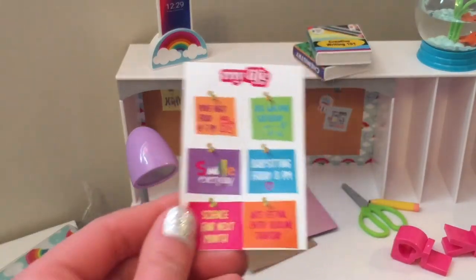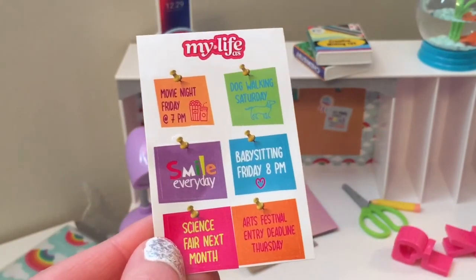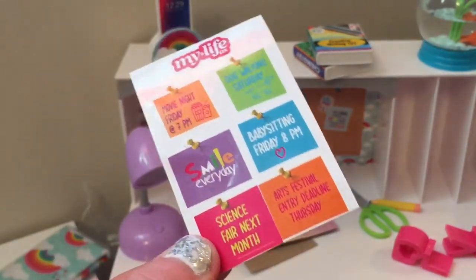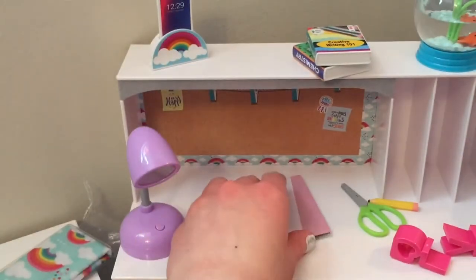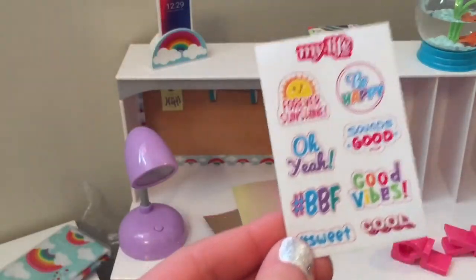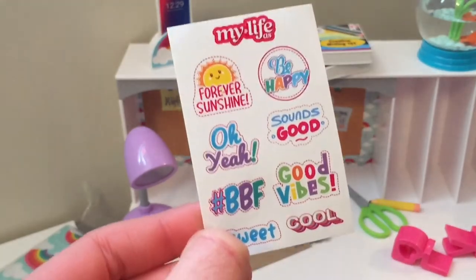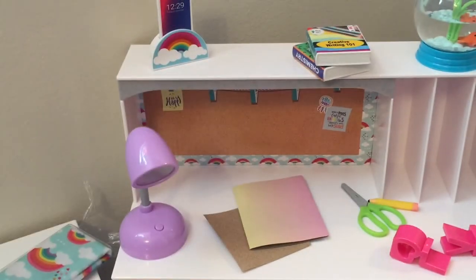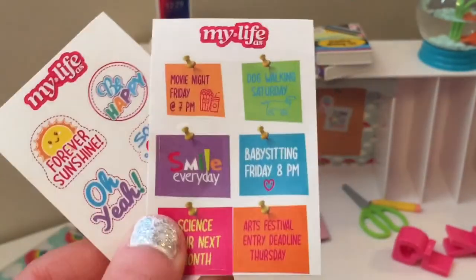Oh my gosh, some stickers! I think you can put these on the backdrop. They say 'Movie night,' 'Dog walking,' 'Smile every day,' 'Science fair,' 'Art festival entry,' and 'Do babysitting' — so much fun! I especially like the movie night and babysitting ones. The next set says 'Forever sunshine,' 'Be happy,' 'Hashtag BFF,' 'Cool,' 'Sweet,' and 'Good vibes' — definitely summery. Each sticker has little pins in them so it looks like they're pinned to the board. This reminds me of my inspiration board in my bedroom.